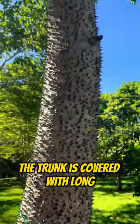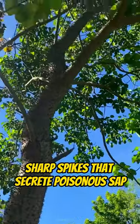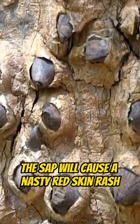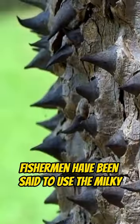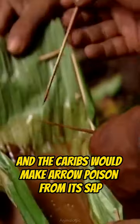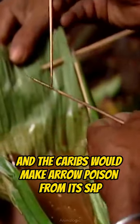The trunk is covered with long, sharp spikes that secrete poisonous sap. On contact with your skin, the sap will cause a nasty red skin rash. Fishermen have been said to use the milky caustic sap from this tree to poison fish, and the Caribs would make arrow poison from its sap.